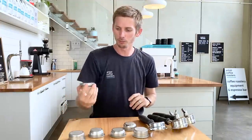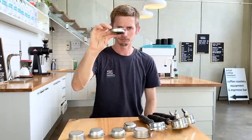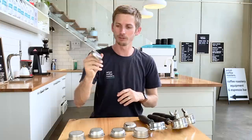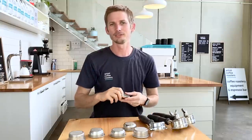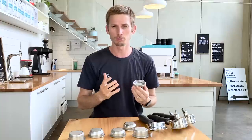The last thing I want to cover is that a lot of people may come across extra bits in the box of their coffee machine and not know what they are. This is what we call a blind basket, and it is not for making coffee — it's specifically for back-flushing your machine. There are no holes in the bottom. If you find one and don't know what it is, that's a blind basket for cleaning your machine. If you don't know how to back-flush your machine, we've got videos on that and I'll leave a link in the description below.